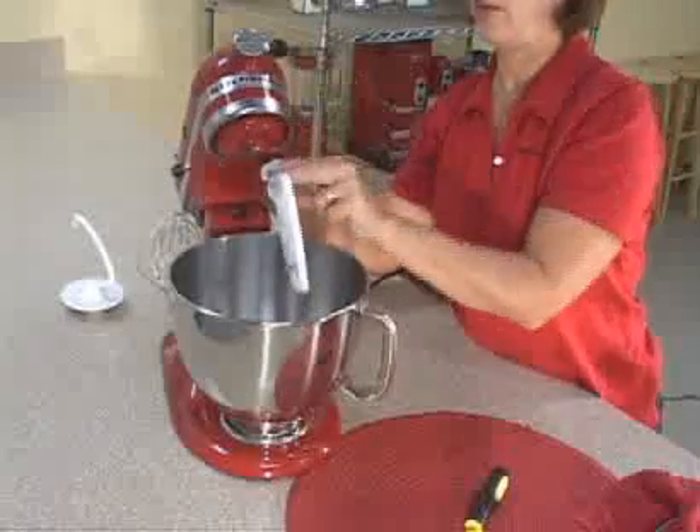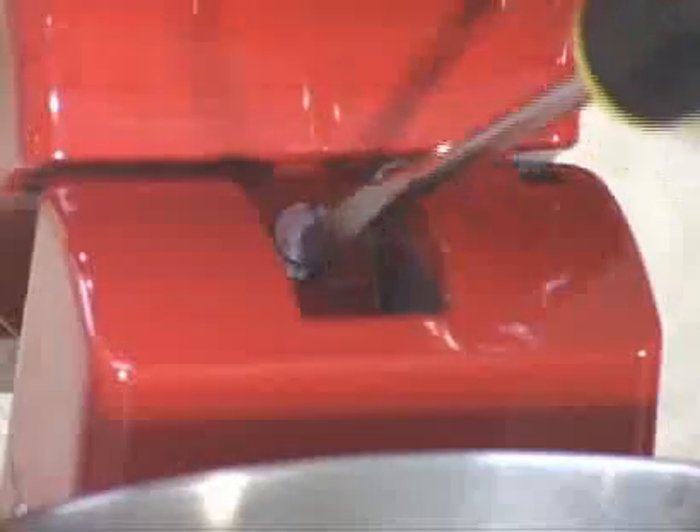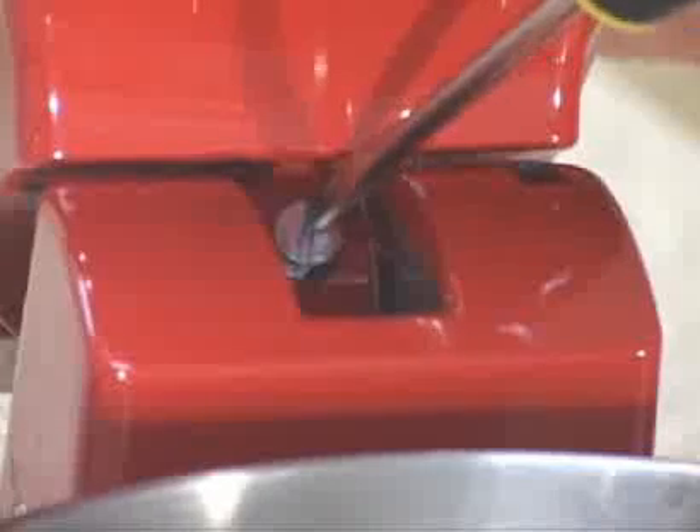Tilt your motor head back, remove the beater and locate the adjustment screw in the neck of the mixer. Make a slight turn to the right — you don't want to make too much of an adjustment, so a quarter turn should be enough.